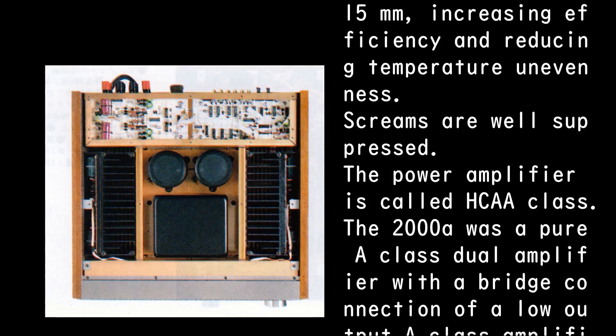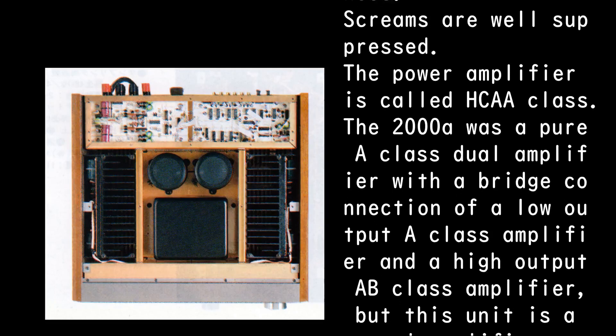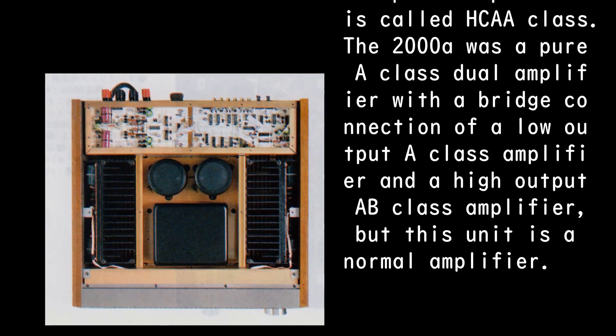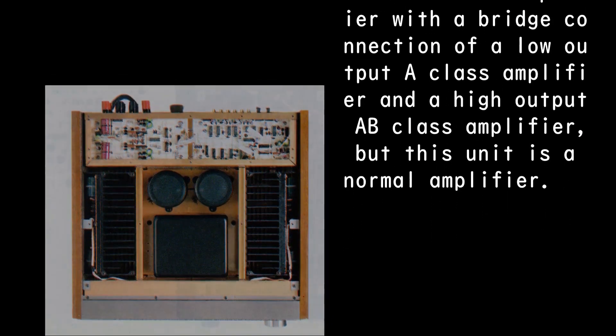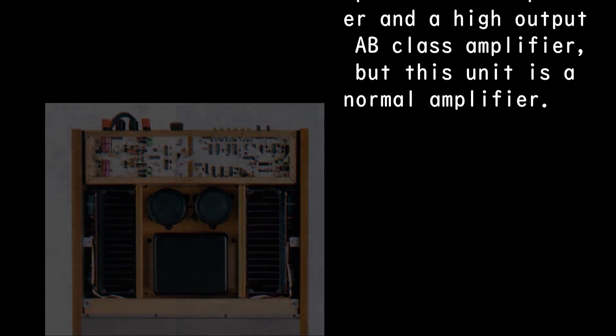The power amplifier is called HCAA class. The 2000A was a pure A class dual amplifier with a bridge connection of a low-output A class amplifier and a high-output A/B class amplifier, but this unit is a normal amplifier.